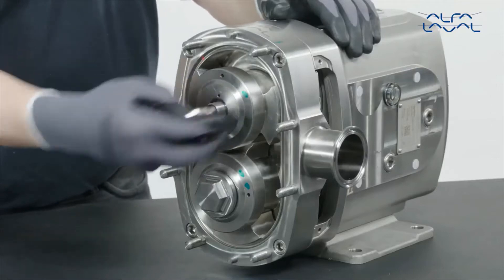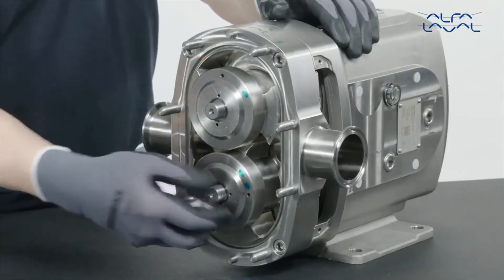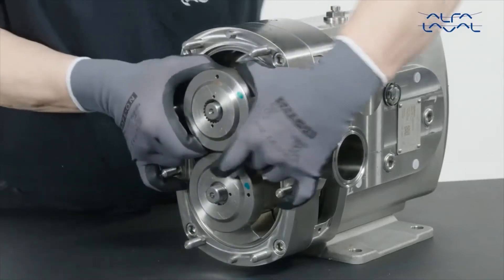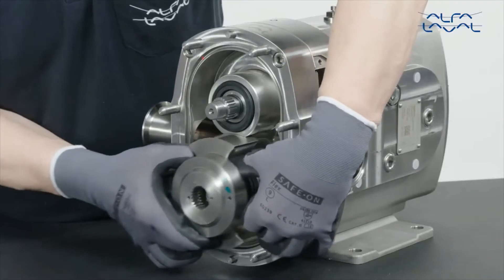Remove the rotor nuts. Make sure the rotors are perpendicular to each other. First, remove the rotor that has both wings exposed. Now remove the other rotor.